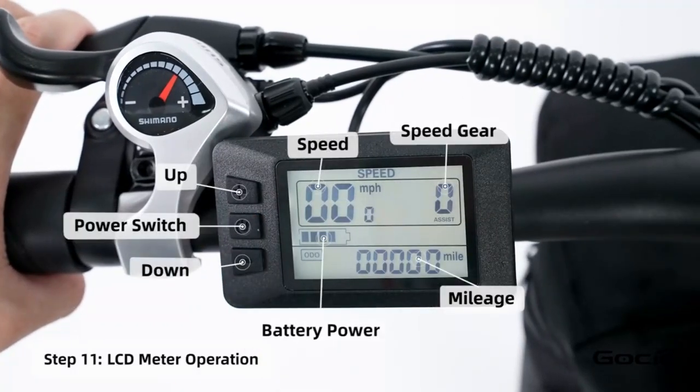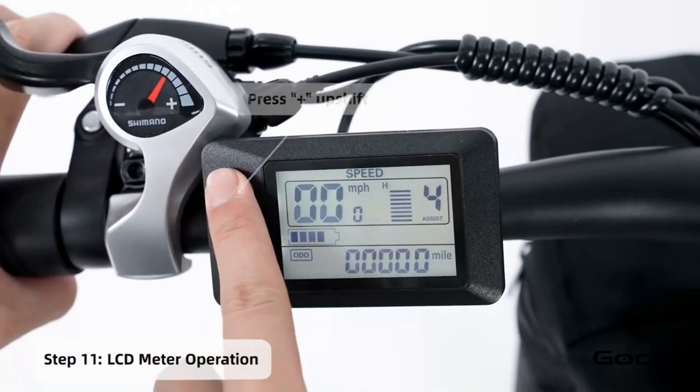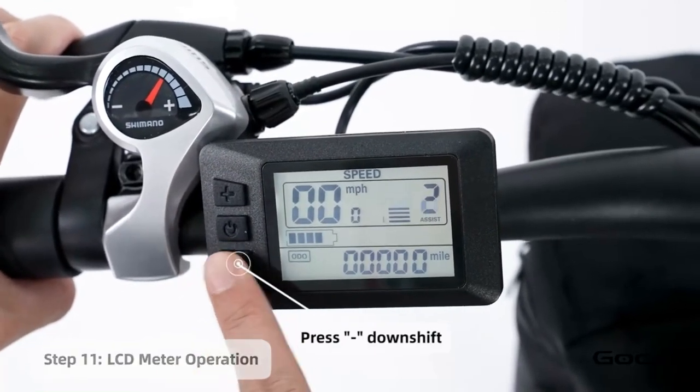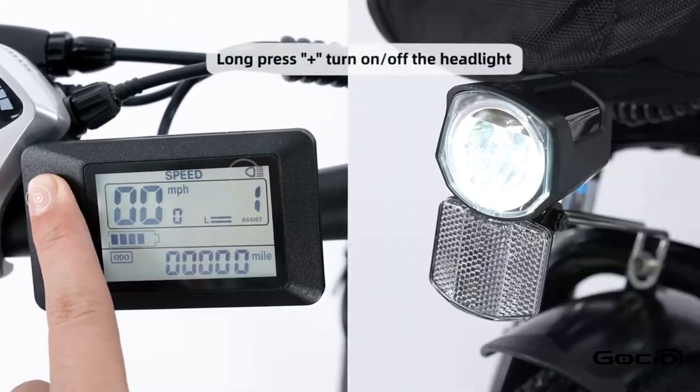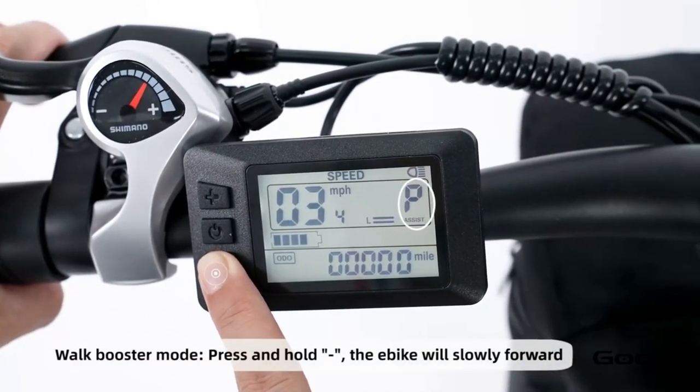Turn the secondary power on by holding the middle button on the control panel. The bike has five speeds. The plus button increases the speed and the minus reduces it. Hold the plus button to turn on and off the light. Hold the minus button for cruise control.